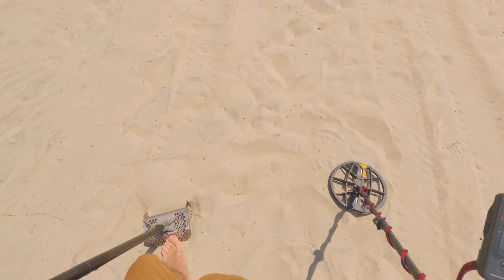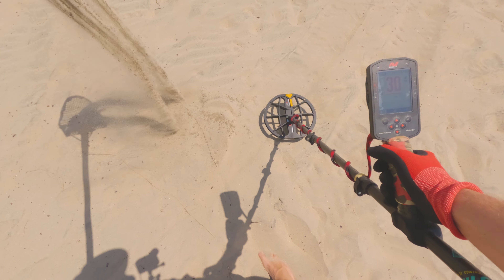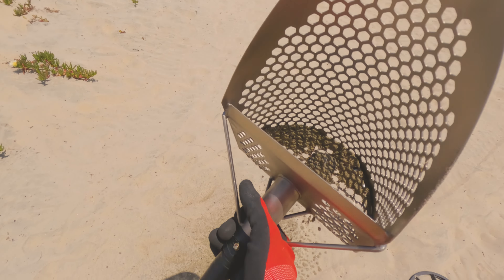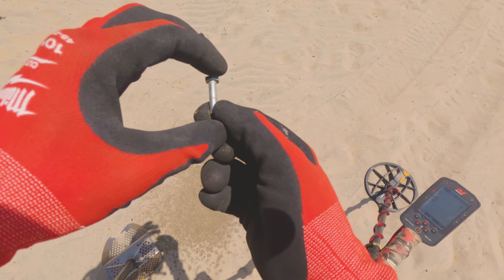Another garbage-sounding signal. Could be a tent stake. I think it's in the scoop. This is a nice warm day today. Very warm. It's a piece of hardware, right there.